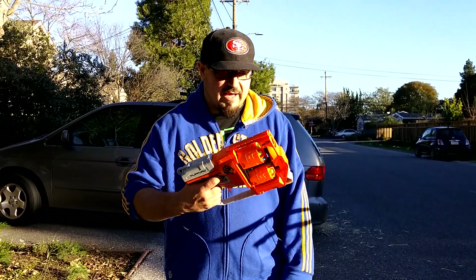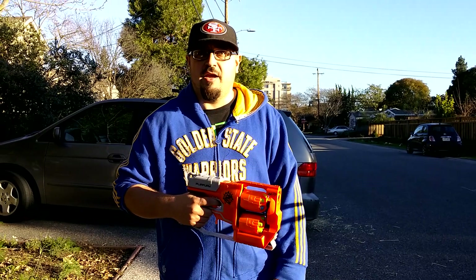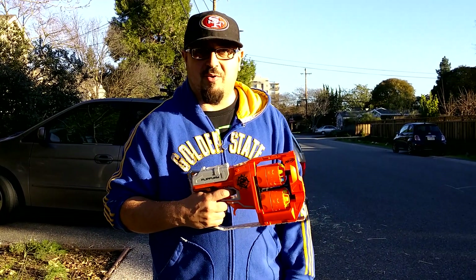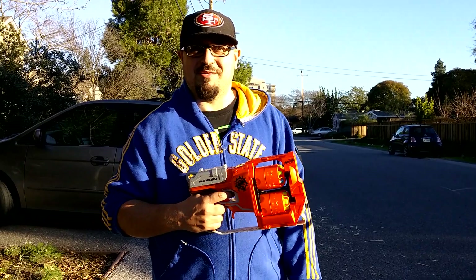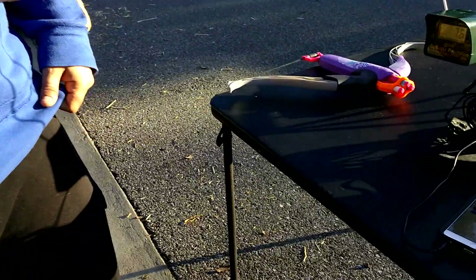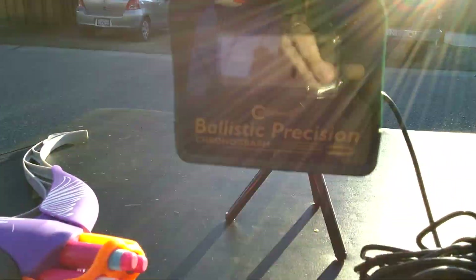Hey everybody, it's Chris from Bay Area Nerf. We found this at one of our local Targets and we're gonna do a quick FPS demonstration before we lose all the sun and our chrony stops working. We're gonna do this real quick using the Caldwell Ballistic Precision Chronograph — check the app out and pay attention to the screen.